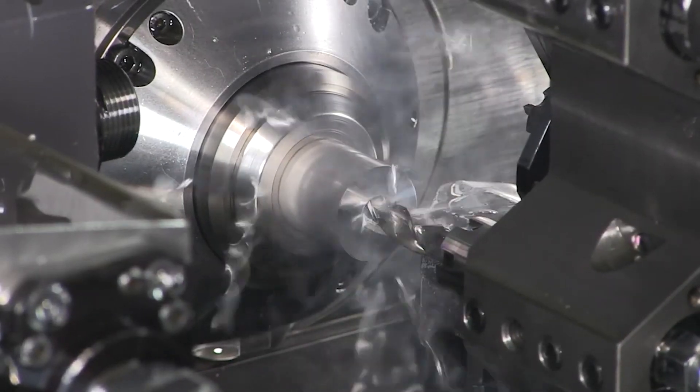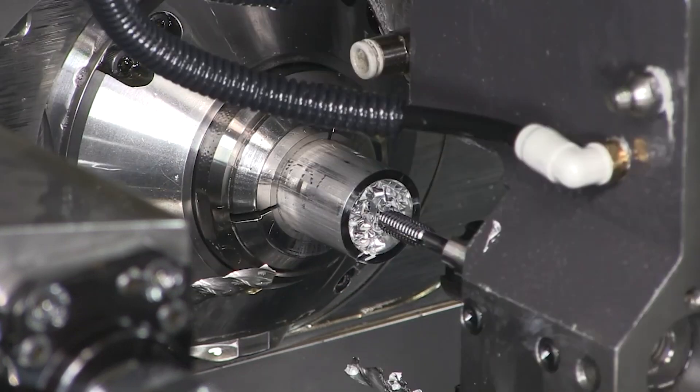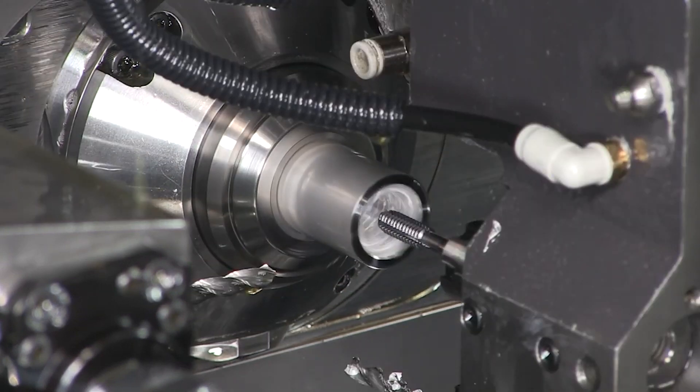Work will continue on the Deluxe Trammel system and shipping will begin soon. In the meantime, stay tuned for more production updates.